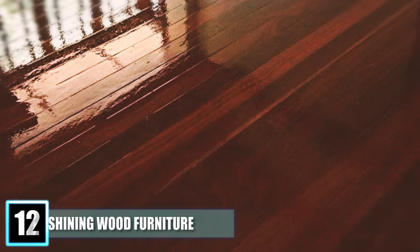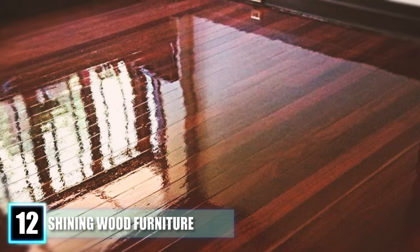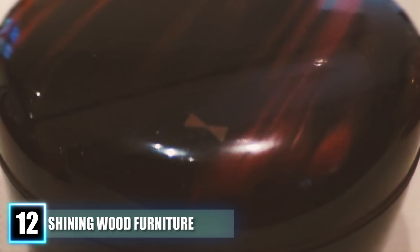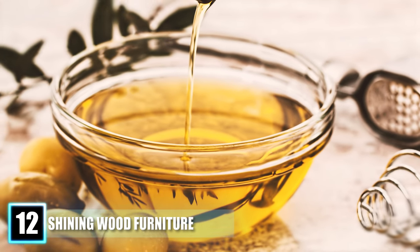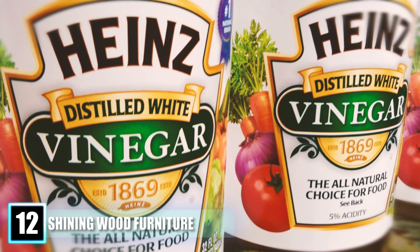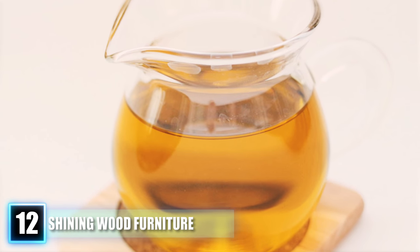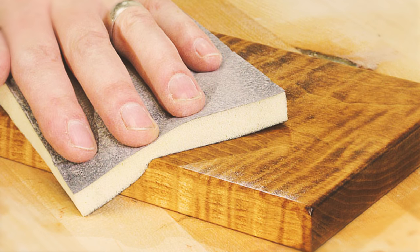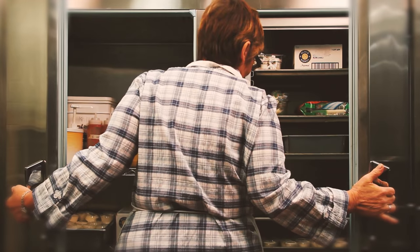Hack 12: Shining Wood Furniture. If your wood furniture needs a little TLC, you don't have to buy any cleaning products. Make your own furniture polish that is cheap and free of harsh chemicals using stuff you already have at home. You'll need three quarters of a cup of olive oil, one quarter cup of distilled white vinegar, and a small container. Mix the ingredients, shake before using, and apply a small amount on a cloth to gently polish the wood. The olive oil conditions the wood while the vinegar keeps it clean. Let it air dry or wipe it off, and store the solution in your fridge for future use.